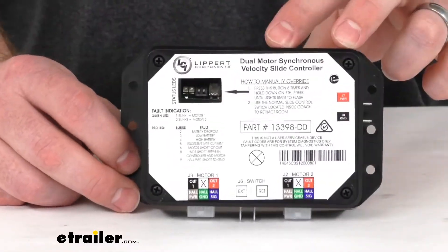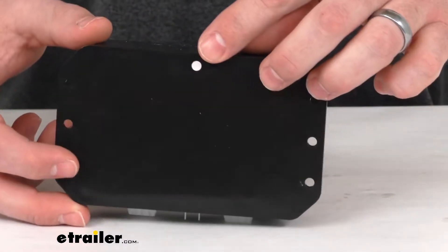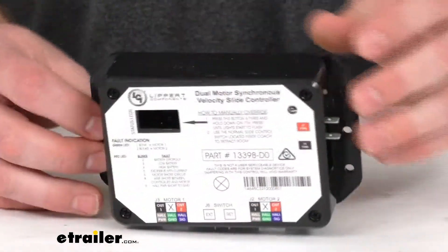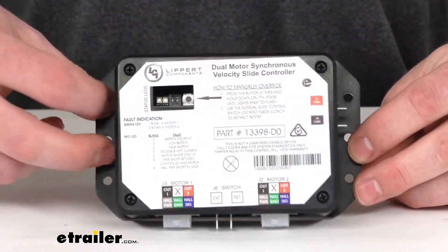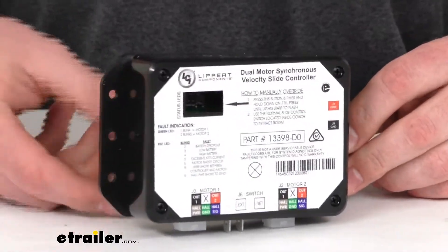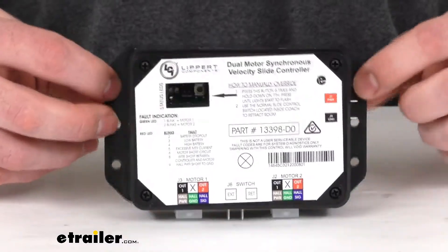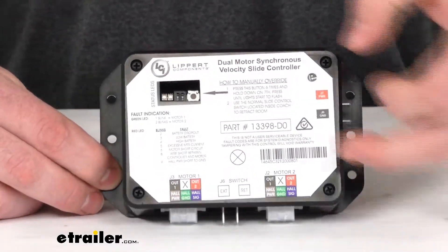This is made here in the USA so you can trust it's made to the high quality standards that we've come to know and trust. Should be very easy to get mounted with the pre-drilled holes there — just put some screws in and get everything connected.